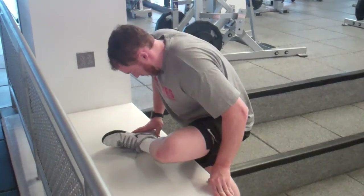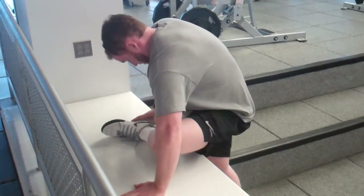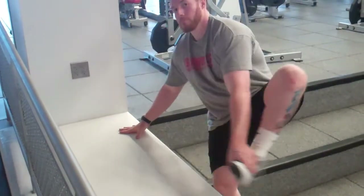The next exercise I'm doing is a figure four glute stretch. Using a countertop — you can use a table, a bar stool — you could do this on the floor. You could also put your leg up on a bench and have your opposite knee on the floor. A lot of different ways to do that one.